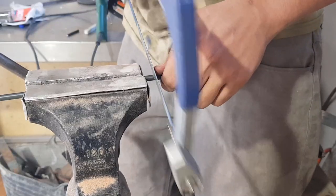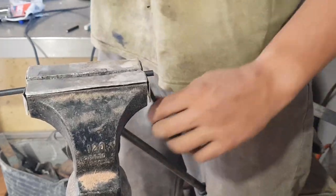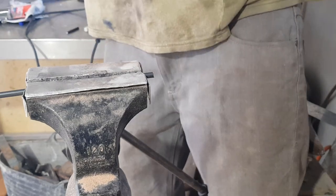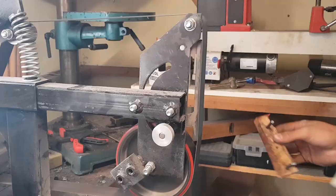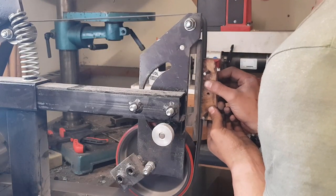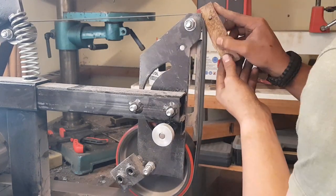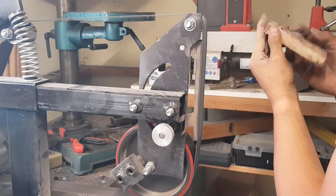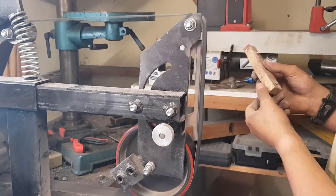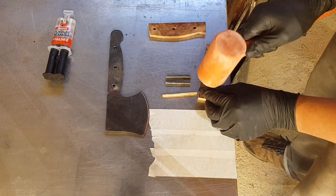Here I'm just cutting out three lengths of some five millimetre round stock. Then I temporarily pinned my two scales together and ground them down on my belt grinder to the line that I had made earlier.